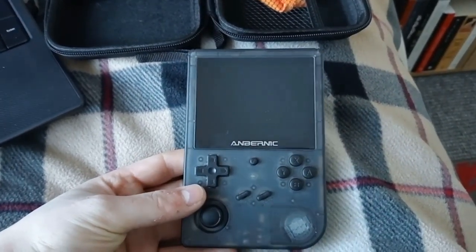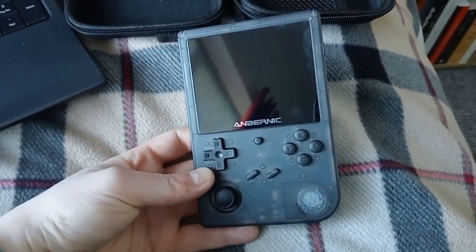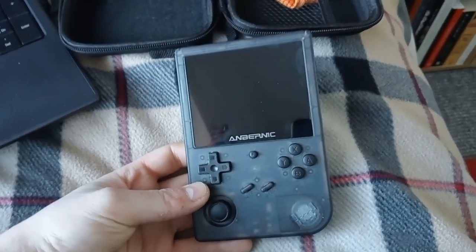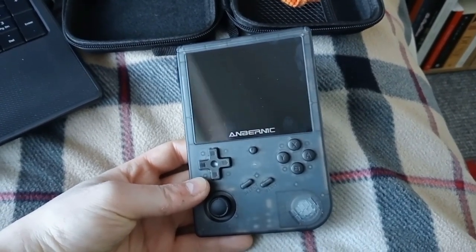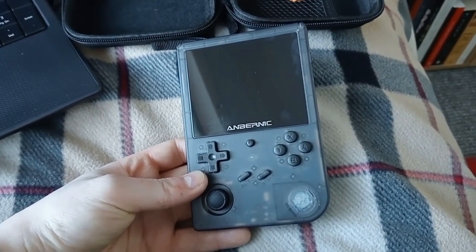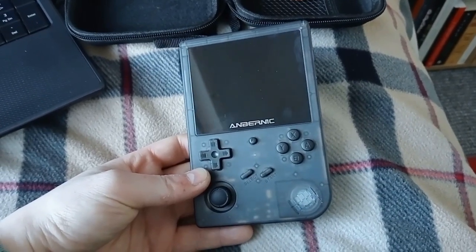It depends what game you play on it — some don't run that great. Don't buy one of these thinking you're going to be able to play it out of the box. The one I'd bought, the seller had already put some SD cards in — little cheap ones — and they'd put games on them already. Some don't, some don't even come with the software on it.